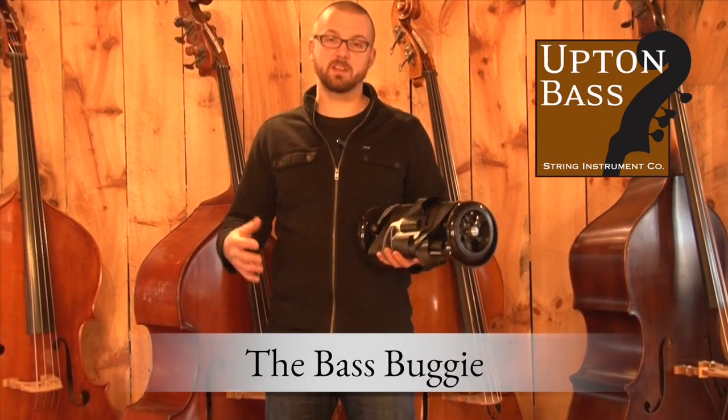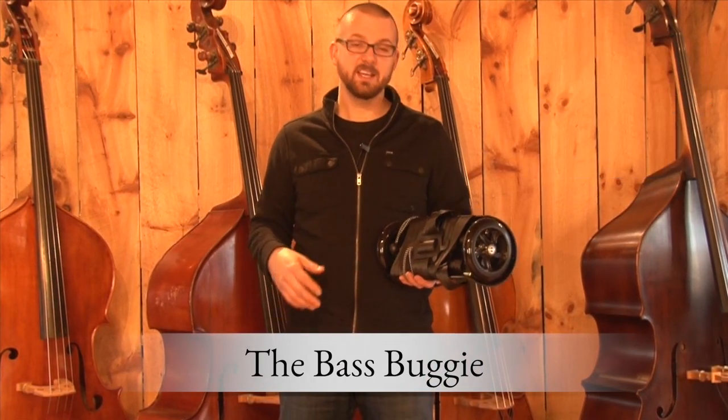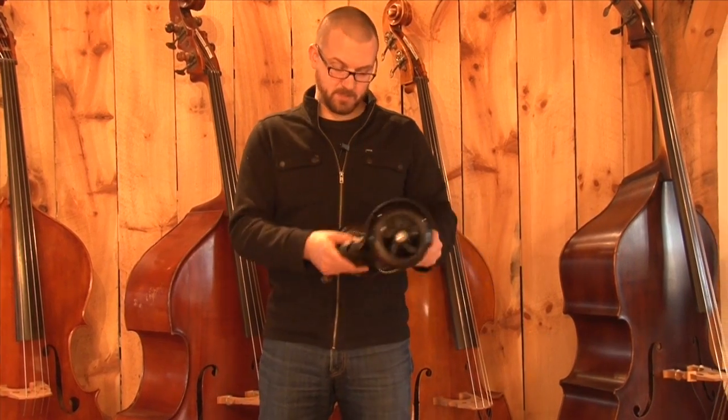Hey guys, it's Gary with Upton Base. I'm here with another product for transporting your double bass. It's the Base Buggy. Check it out.